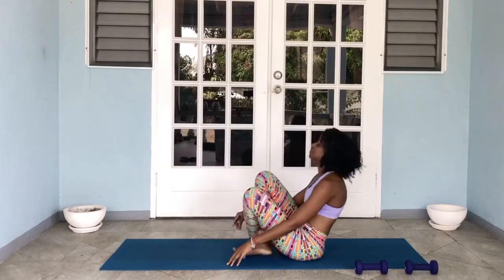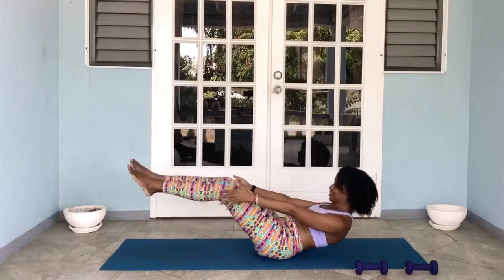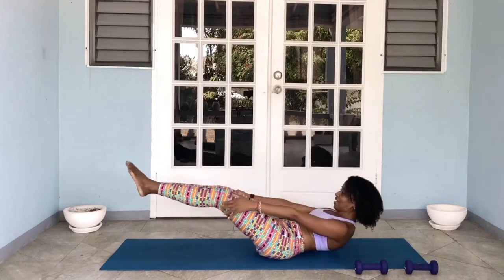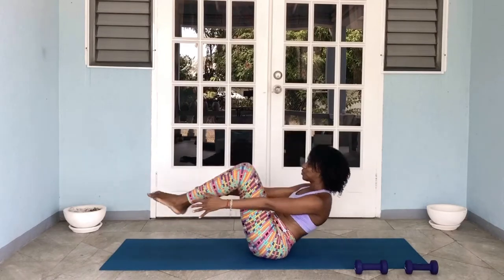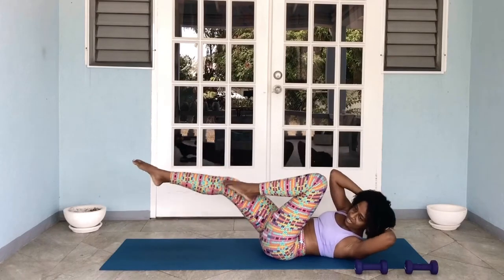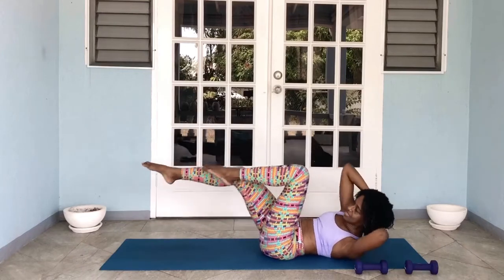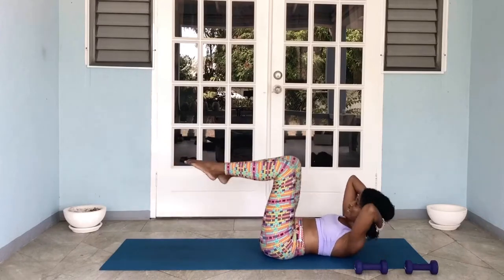Into boat pose. Whoo! We're nearly there, guys. Ten reps, off we go: one, two, three, four, five, six, seven, eight, nine, and ten. Roll all the way down. Finish strong — obliques. Off we go: 10, 9, 8, 7, 6, 5, 4, 3, 2, and one. Whoo!